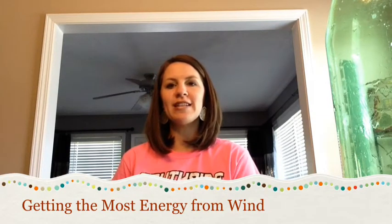Hello K-12 International Academy Science students. Today we are going to be doing the 'Getting the Most Energy from Wind' activity found in Unit 8, Lesson 5 of your online school.